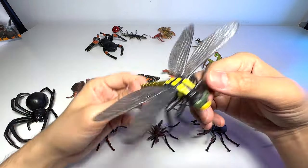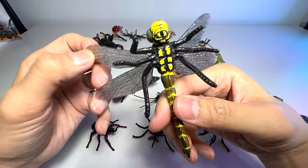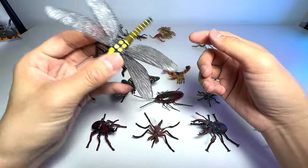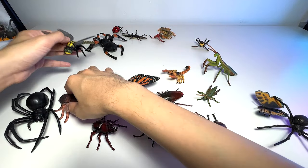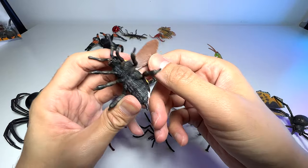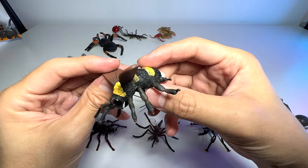A dragonfly. You can see the wings are actually translucent — really beautiful figure. And we have a bee; this is known as a bumblebee.